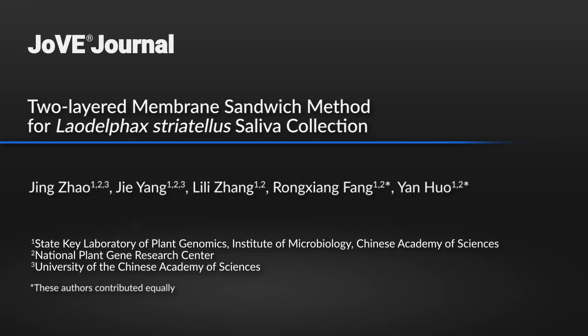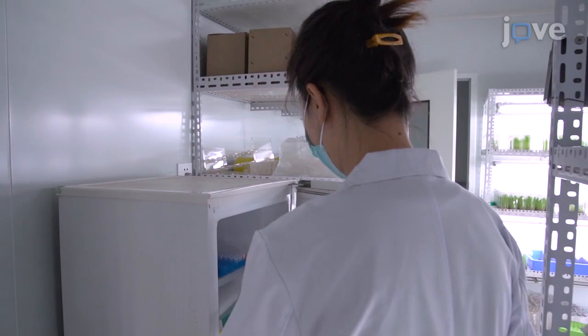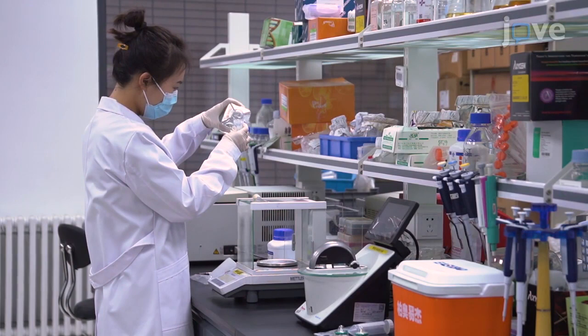Artificial feeding and saliva collection provide a direct method for detecting effectors in insect saliva. However, this has not been described in detail before. This protocol is effective for saliva collection from self-feeding insects. Additionally, it's a simple technique as we use medium containing only sucrose as an artificial diet.